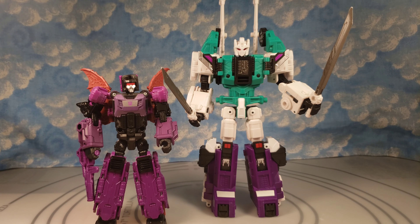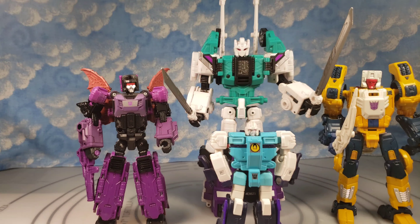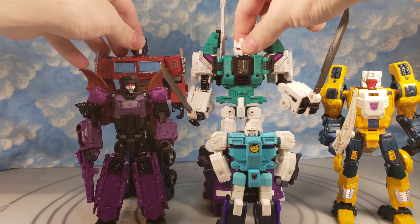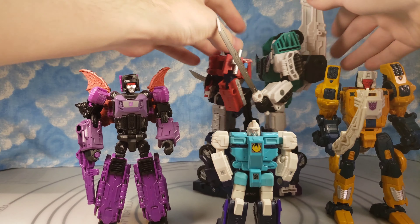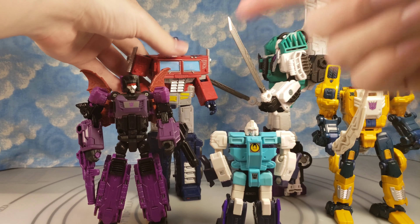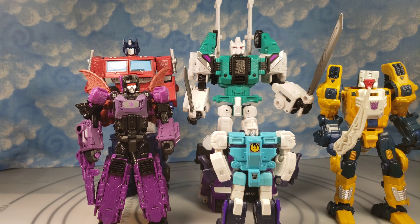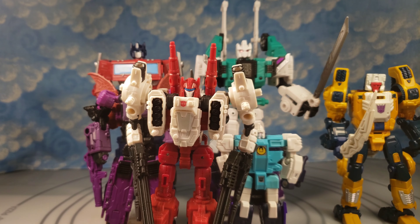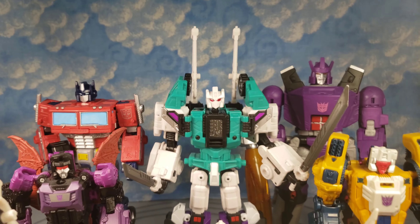For size comparisons: we have the reissued Walmart exclusive Mindwipe, a Decepticon clone, Weirwolf from that line, and Optimus Prime. At the head crest he's nearly the same exact height as Optimus — they're very close. So if you have Earthrise, Kingdom, or Netflix Optimus Prime, he's pretty much that height, though he has parts that hang over. And then there's Galvatron, plus Six Gun for comparison.